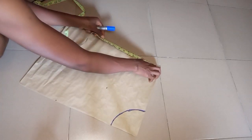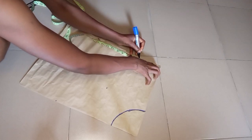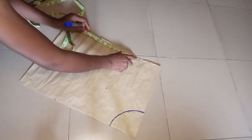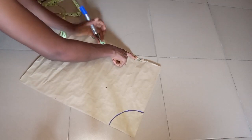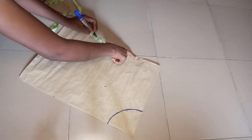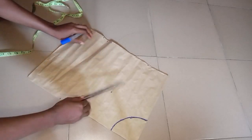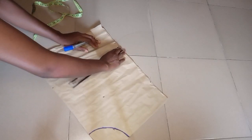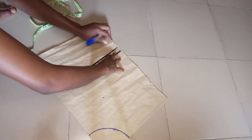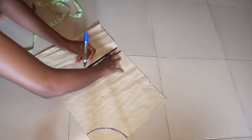On this open end, I'm going to replace the waist measurement here. Whatever you take for your waist measurement, make sure on the open end you place it before marking the length — whether 9.5 inches or whatever you mark for your length on this open end. You replace the waist measurement first, and then add your normal length measurements. Then connect the points on this open end to the other points.